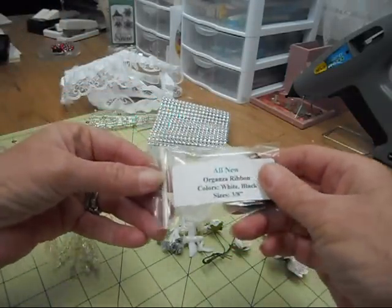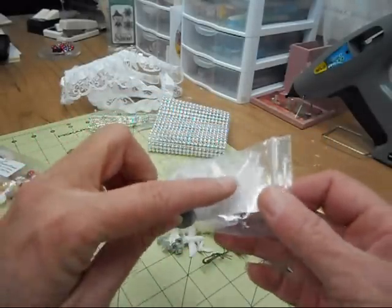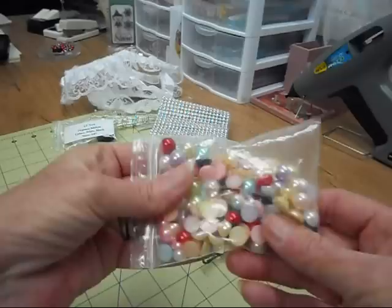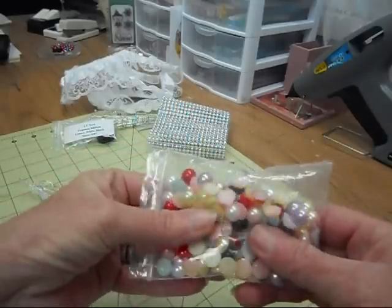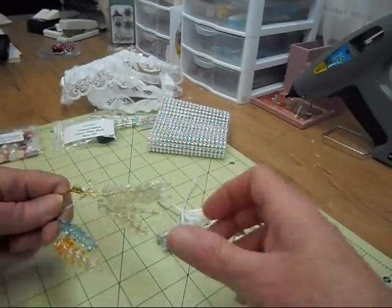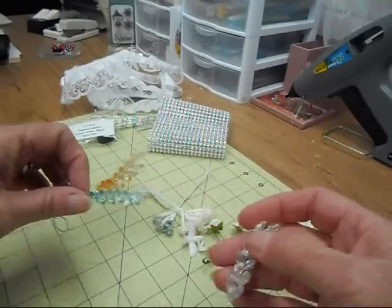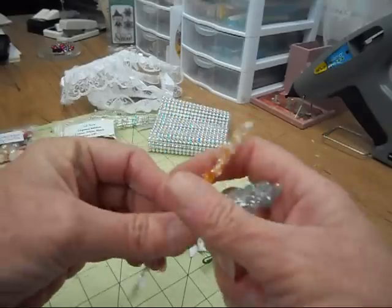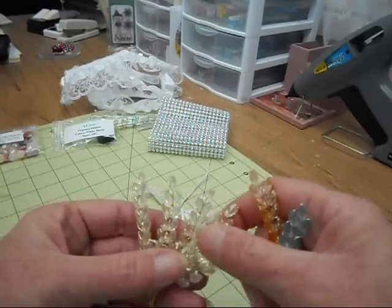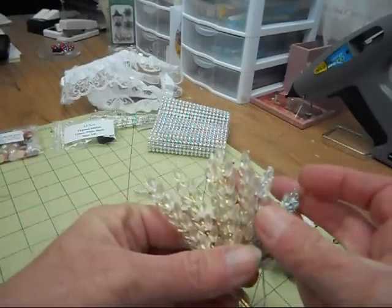The other thing I used was the organza ribbon, and I used the white. Then the next thing I used was all of these flat back pearls that Misty carries in her shop — really fun to play with. And then the next thing I used was some of the wheat sprays. I used a clear wheat spray and they come in various colors — here's like a blue and then kind of an orange color. And then this one is kind of a wheat or gold — it's not perfectly clear, it has a little tint to it, but gorgeous.